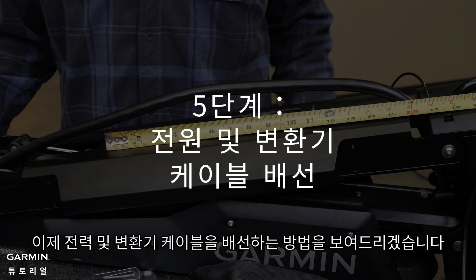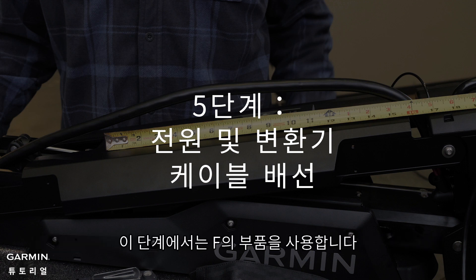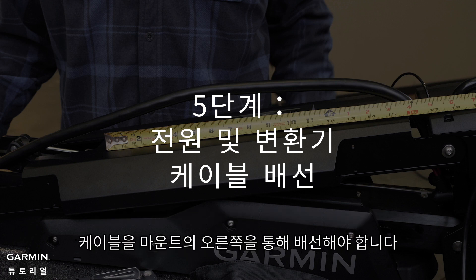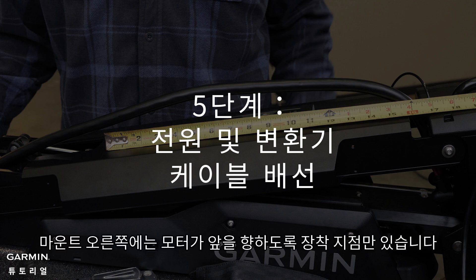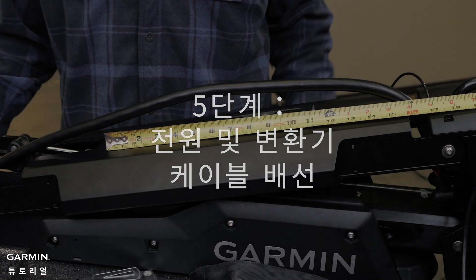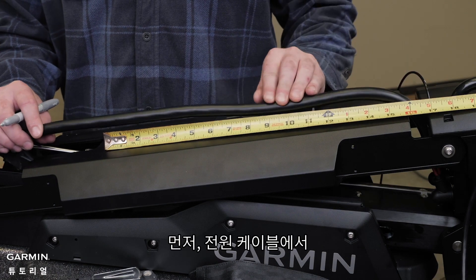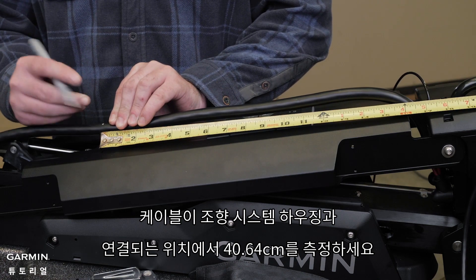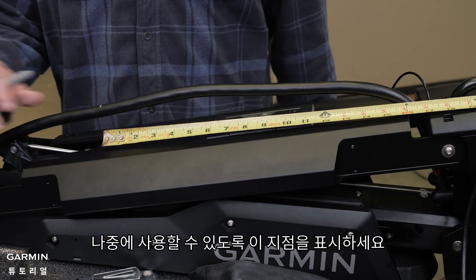We will now show you how to route the power and transducer cables. For this section, we will be using parts from bag F. To avoid damaging the power and transducer cables when deploying and stowing, and to avoid interference, you must route the cables through the right side of the mount. There are only mounting points on the right side of the mount with the motor pointing forward. First, on the power cable, measure 16 inches from where the cable connects to the steering system housing and mark this point on the cable for later.